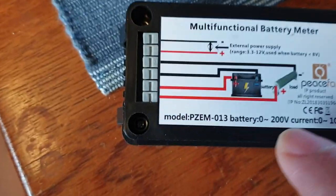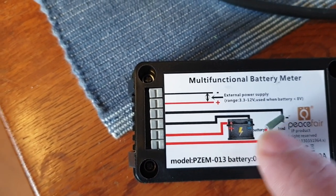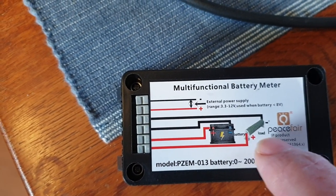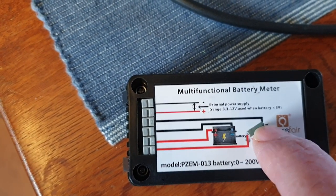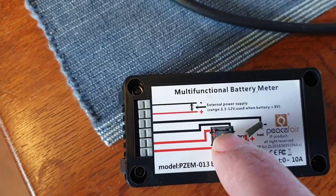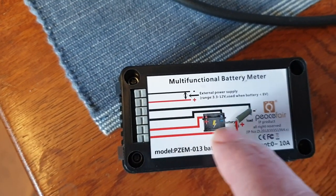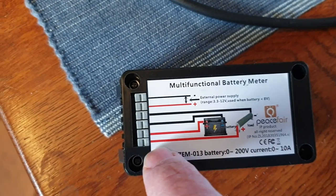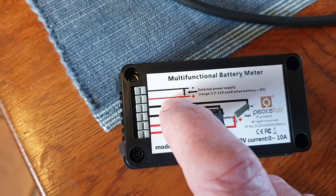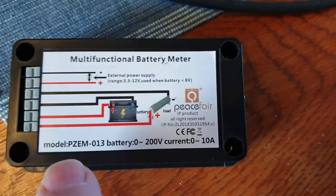On the back where it shows 'load' — this is a little bit misleading — it shows the battery connection and the load. The load is the wheel and the battery is effectively your charger. So where your charger connects, it goes to the red and black pins here, and where your wheel connector comes in it goes to red and black on there. These two other wires you don't need at all — just forget about those. And that is the connections.